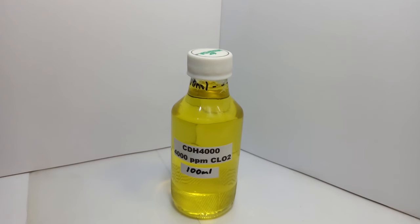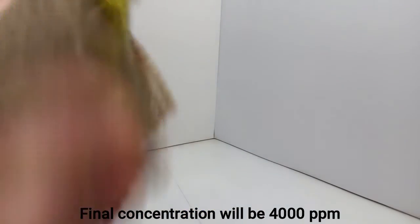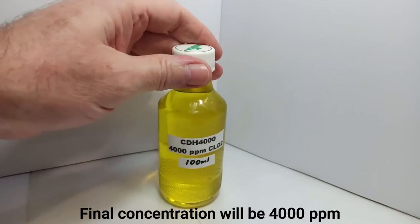Once the amount of hydrochloric acid that we put in is used up — basically consumed through the activation process — then it can't activate anymore. So even though there is additional sodium chlorite in the mixture that hasn't been activated yet — about 50% of the sodium chlorite still has not been activated — it won't continue getting stronger, because there's no more hydrochloric acid to continue the activation. So it'll stop right at about 4,000 parts per million. That way you know what you're working with — a known parts per million concentration.